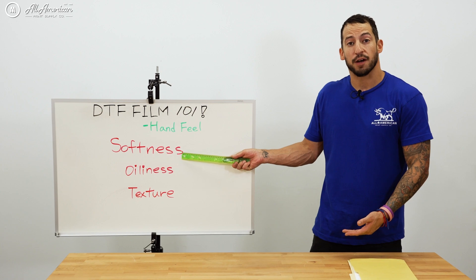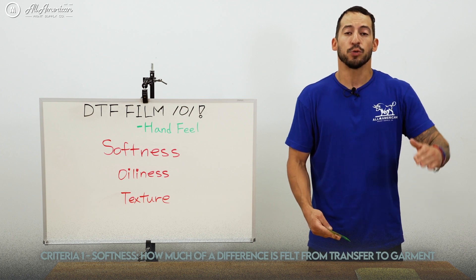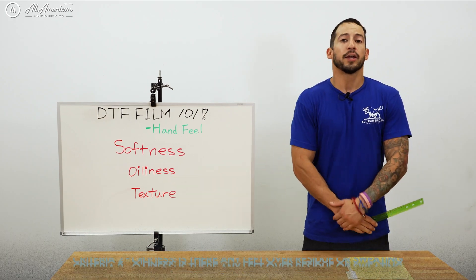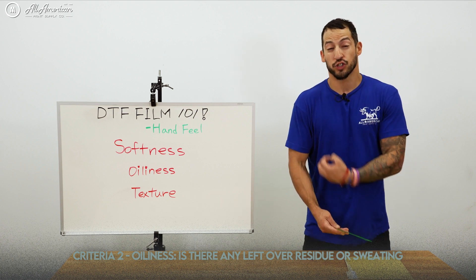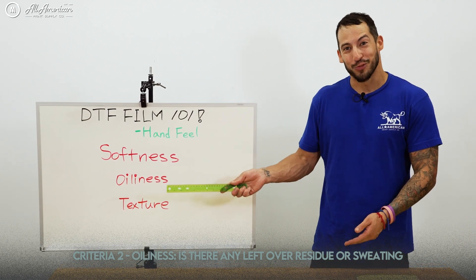Up first is going to be softness — how much hand feel does the transfer have on the material? I like to use the speed bump analogy: can you tell where the transfer begins on the garment? Does it feel like it's a part of the material? Up next was oiliness — any sort of residue from the release layer that may have been left on the transfer. How is the finish? Does it look consistent? Does it appear to have any kind of visual sweat or leftover oily residue?